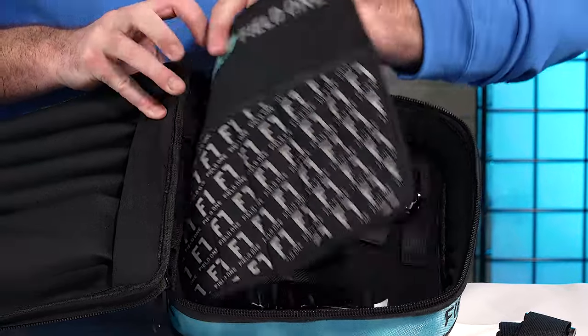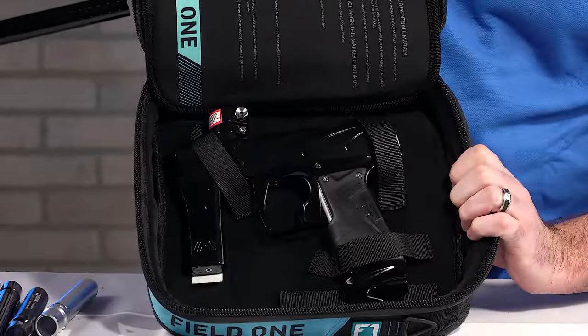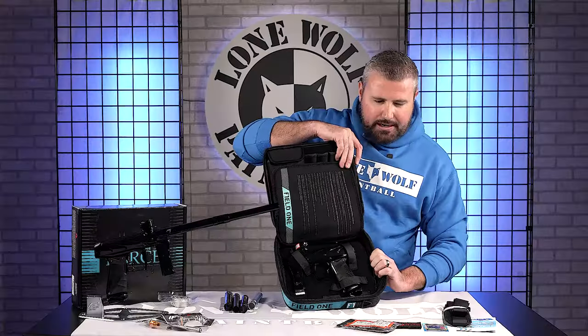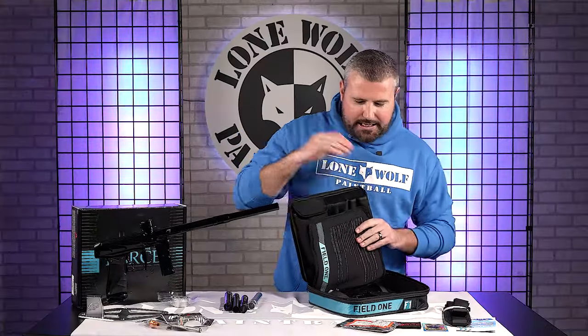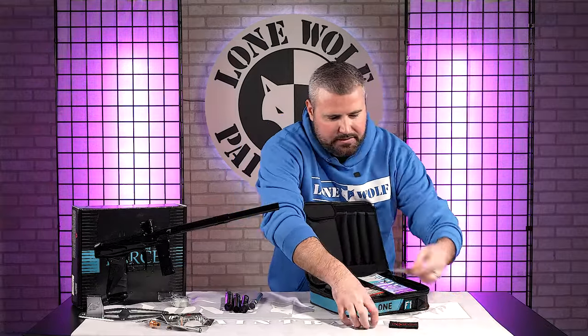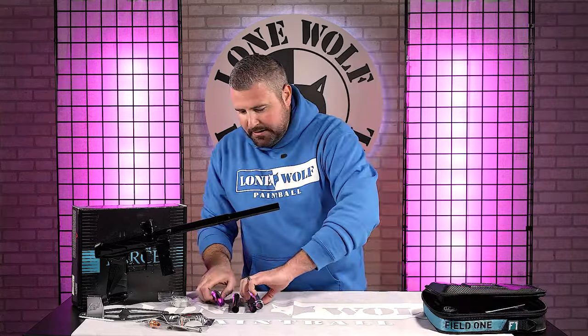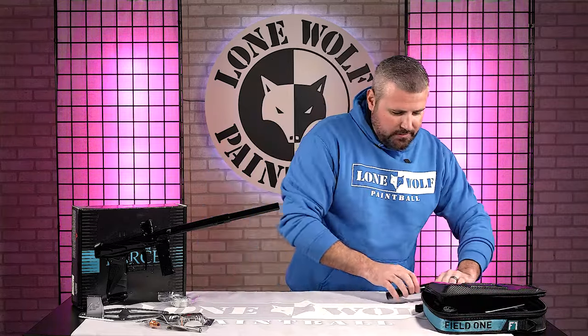Of course, you've got the Field One all nice and secure, strapped in the case. Unboxing — that is done. That's what you get when you buy a brand new one. Field One Force, baby.